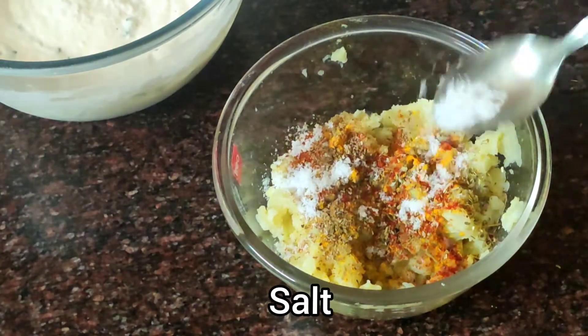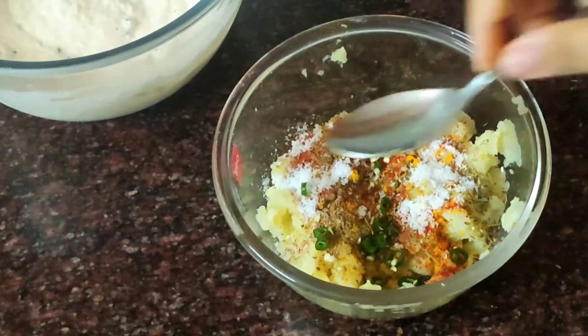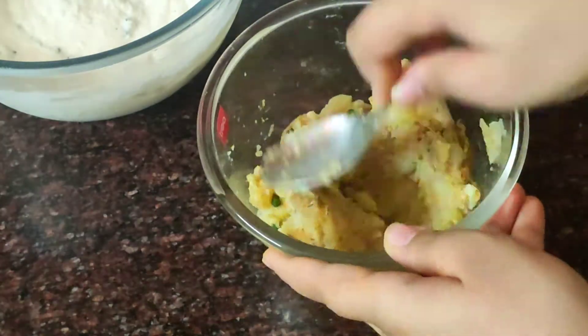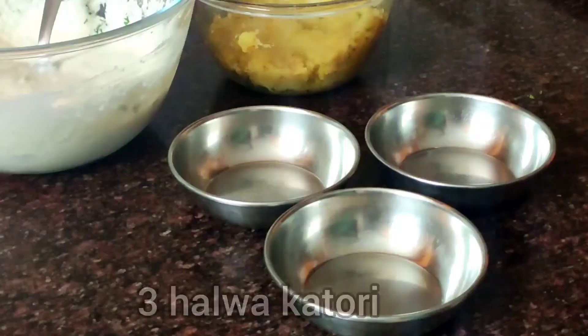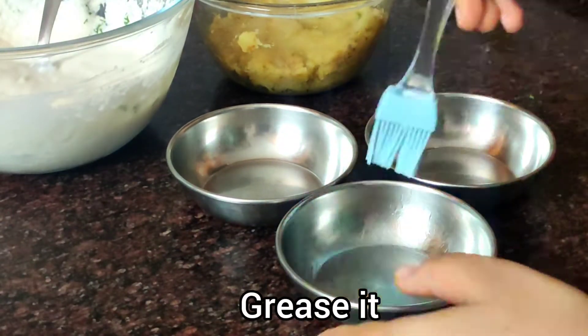You can also add some salt and green chili — either green chili paste or red chili powder. This is my stuffing ready with 3 boiled potatoes and all the spices mixed in.